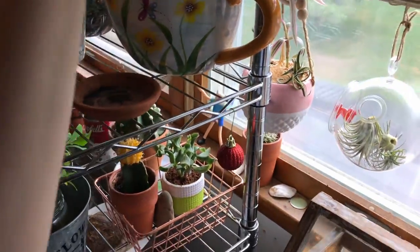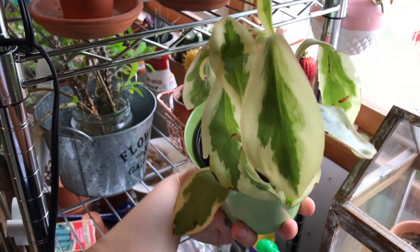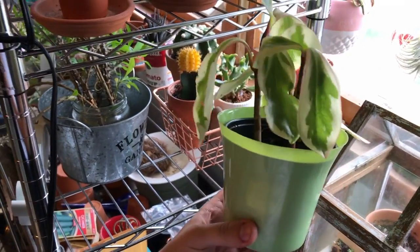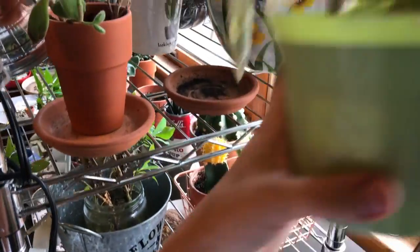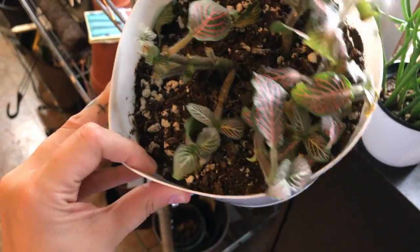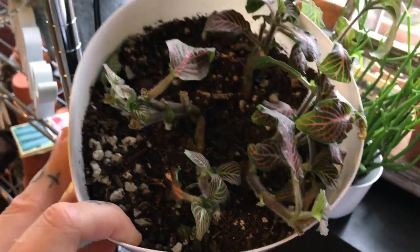Also up here I have a rainbow peperomia — it's a little sad, it's always looked like that. The leaves just droop down and this does get pretty neglected, but it's pretty hardy. This is a recently cut-back fatsia — I actually have a bunch of the cuttings in water propagating some roots so I can just fill it back in.